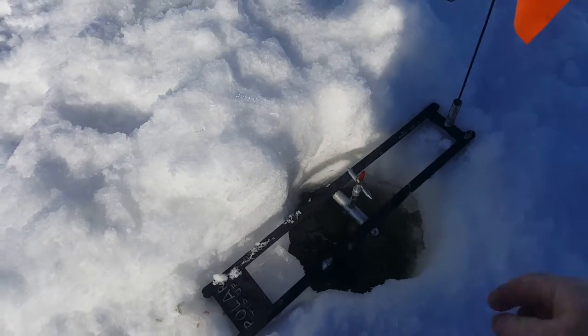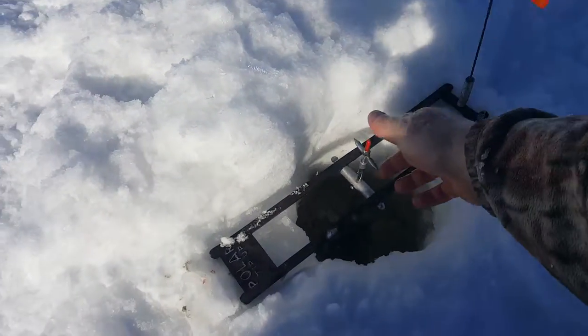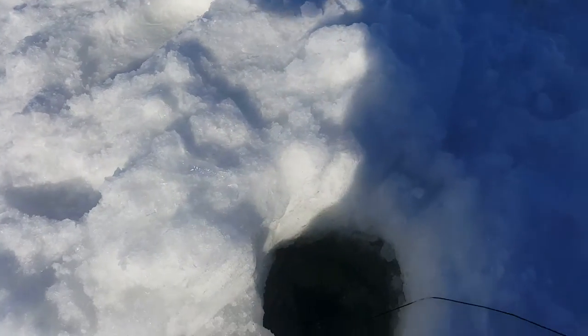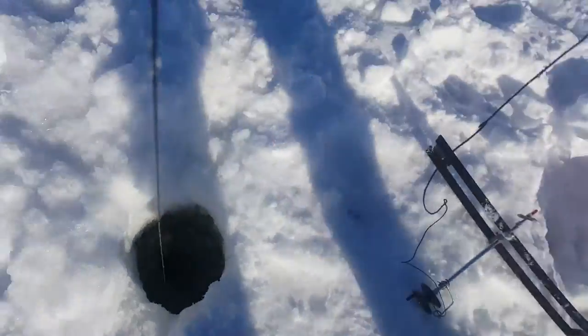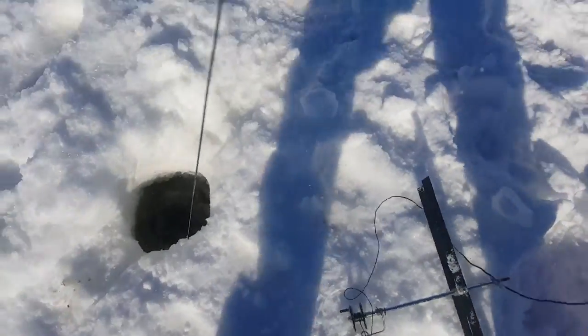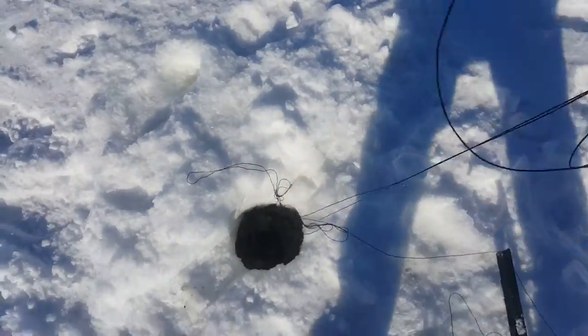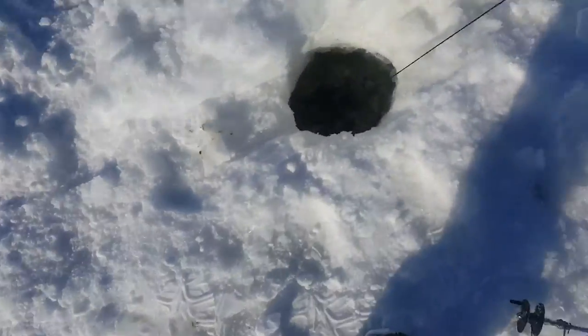The tip-up with spin in there pretty good — for my buddy Dino. Don't get the line all tangled up, come on baby.